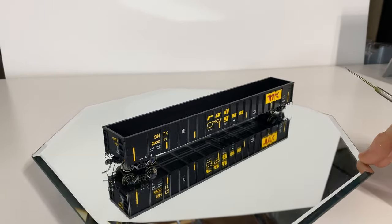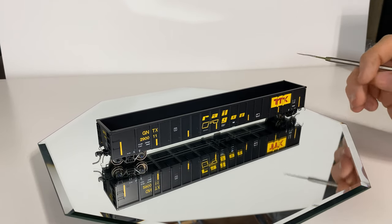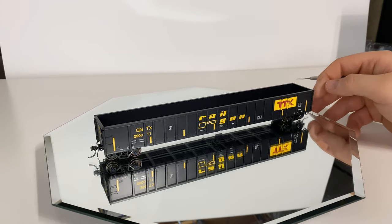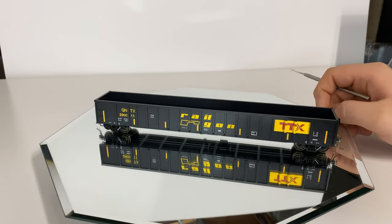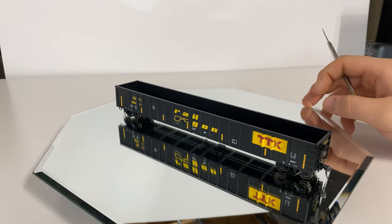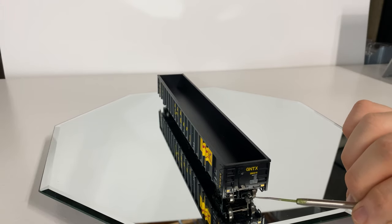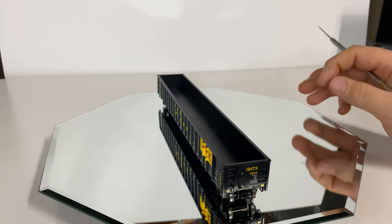Continuing down to the other side — it's mostly the same detail, looks pretty good. It's a pretty standard car, there's not a whole lot to it. Over to the other side that has the brake wheel: we have the brake wheel, the brake chain going down, and an etched metal brake stand — looks pretty good.